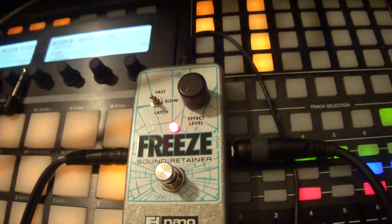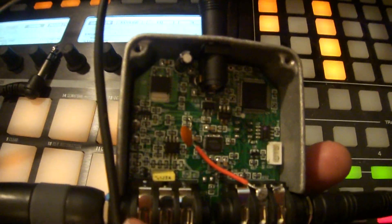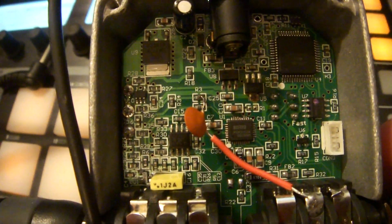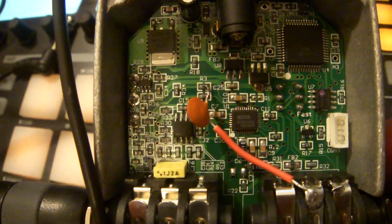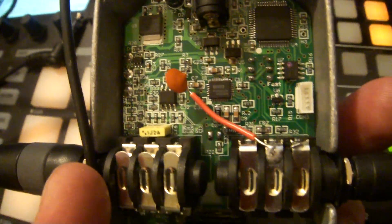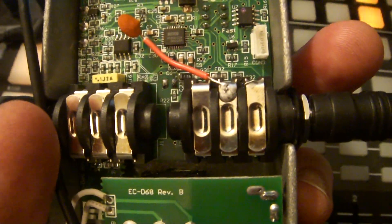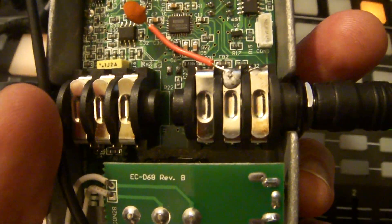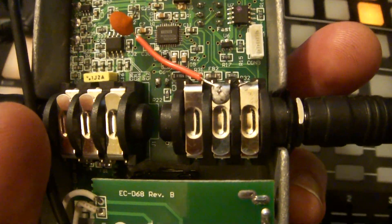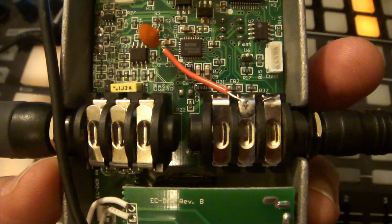The way that I did this is I took a 1uF capacitor and soldered it to the right side of R3 — if you're facing it in this position — and then came down to the jack, which is actually a tip ring sleeve jack, so you have stereo out. Now when I plug in a stereo cable, the wet signal is fed to one channel of the cable and the dry signal goes to the other.